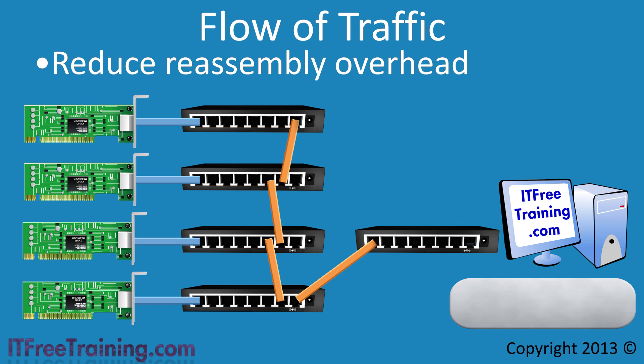Consider four network cards transmitting one packet each as part of a network stream. The first packet to arrive might be packet 4, followed by packet 3, then packet 2, and finally packet 1 last. Before packets 2, 3, and 4 can be processed, the computer must wait for packet 1 to arrive. Having packets arrive out of order increases the processing the network device needs to do. Traffic distribution algorithms attempt to keep network data in a single stream to reduce reassembly.